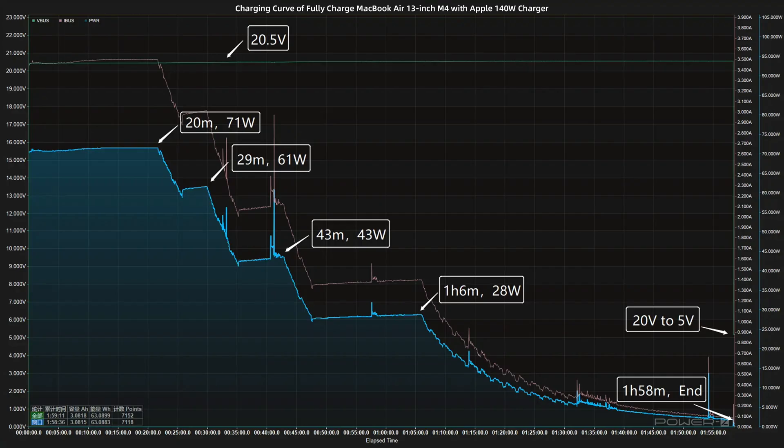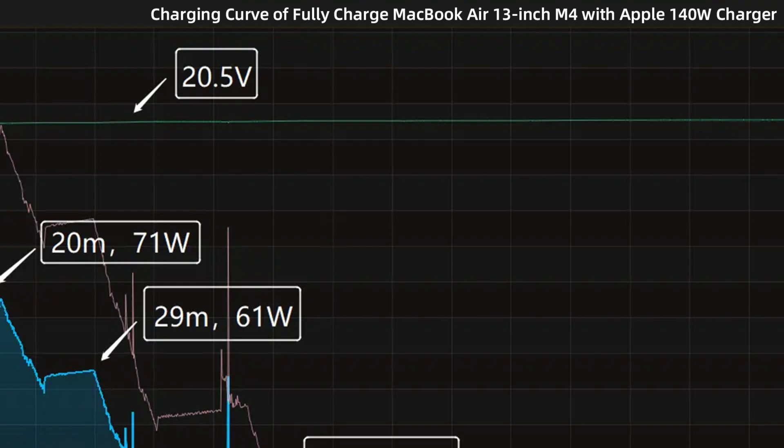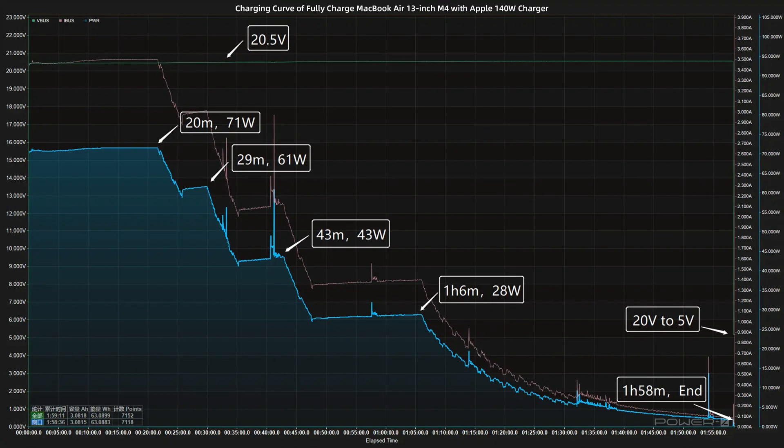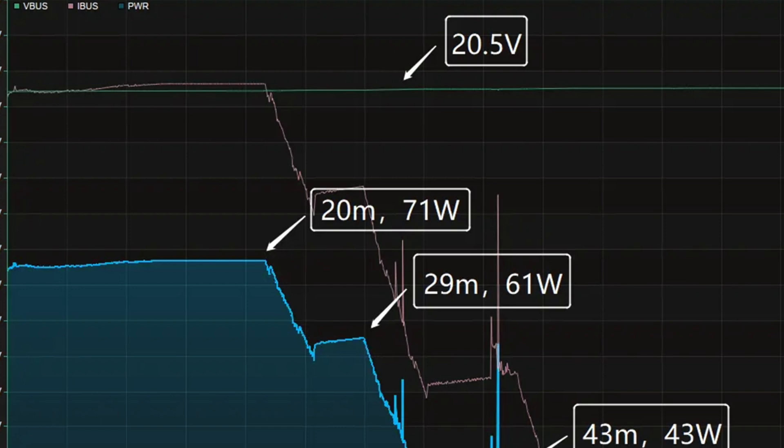Next, we use the Apple 140W charger to fully charge the MacBook Air 13-inch M4, and put them into a 25 degrees Celsius thermotank throughout the full charging test. The voltage is always around 20.5V.